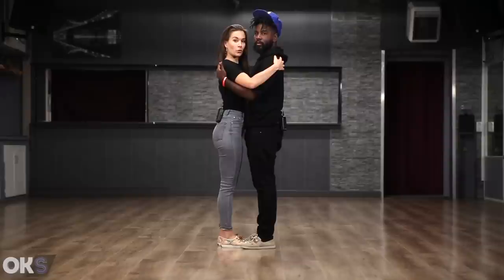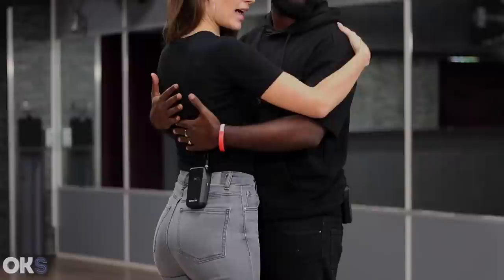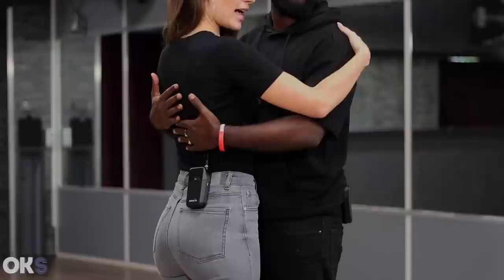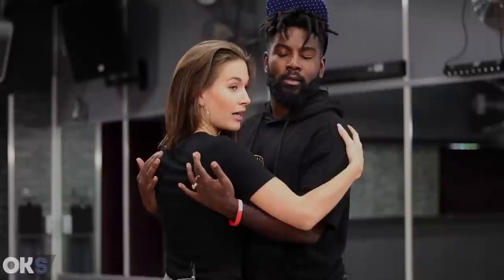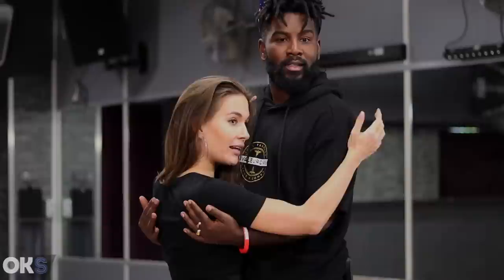Girls, when dancing Taracha and Tarasho, we want to hold our partner on the back of his shoulder blades. I don't want to keep my hands up here — I want to have connection in his arms. Be careful not to put weight on him. Be responsible for holding your own arms. If he is very tall, just slide your hands down and hold here, maintaining the connection in the arms.